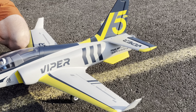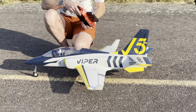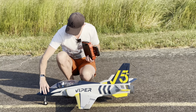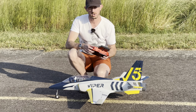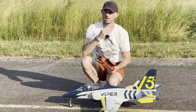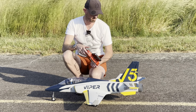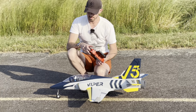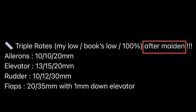On va faire le troisième vol du Viper 70mm de chez FMS, spécial édition 15e anniversaire, avec un train suspendu qui est hyper bien suspendu. On a une HRB 6S 4000 à l'intérieur, qui est tout à l'arrière pour avoir un CG de 90 millimètres. Le livre dit entre 90 et 95, donc je suis à 90. J'ai pas le choix, sinon il faudrait que je mette du plomb à l'arrière, mais j'ai pas envie de l'alourdir parce qu'il fait 2 kg.